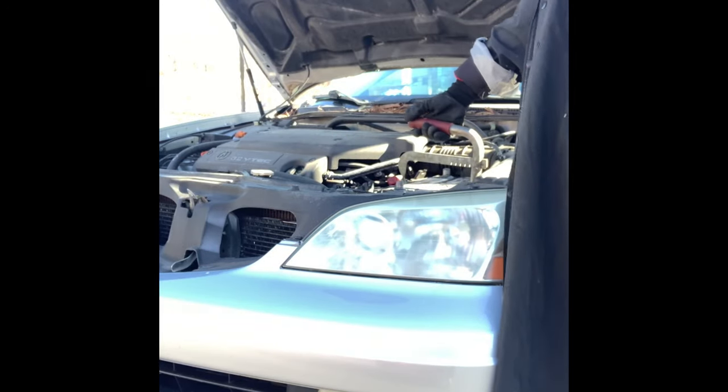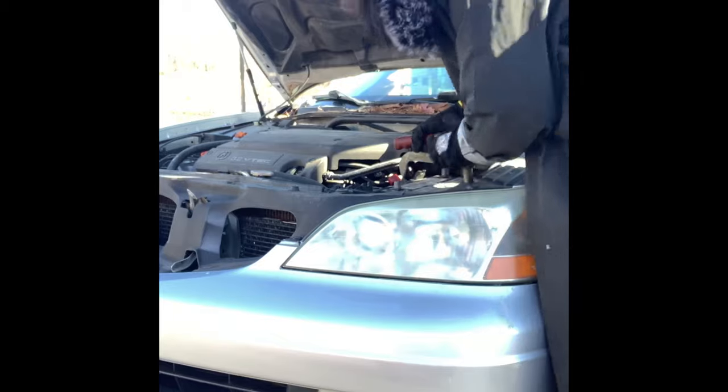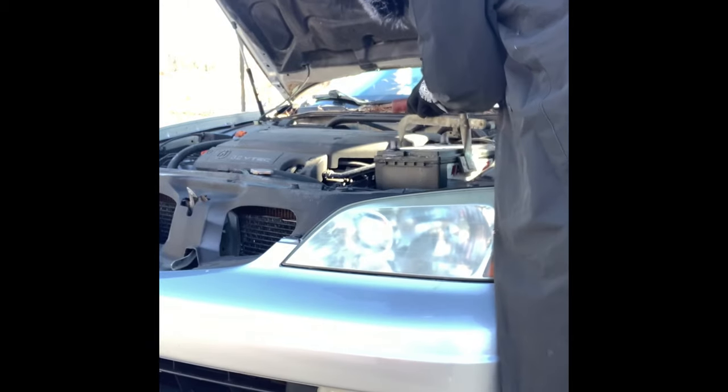We are going to remove the battery. It is not too close to the battery. Let's open the car. Wait, wait, wait. If you're going to open the car, I'll be able to open the car.